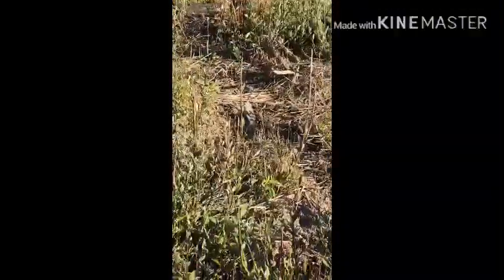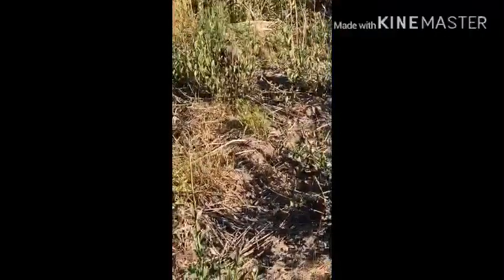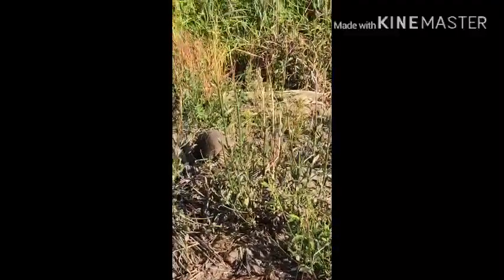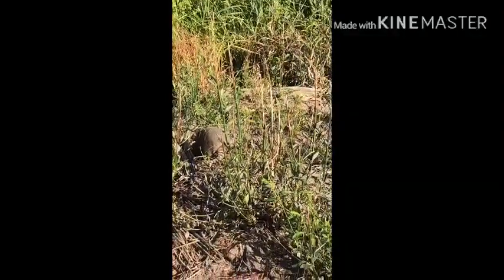It's a stump, guys. Look at that stump right there. That's their technique — they literally hide, ball up, and act like stumps. Look how ugly it is. Oh my gosh. This is going to be so cool, watch this.